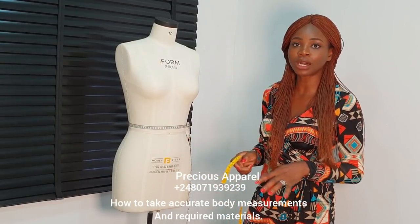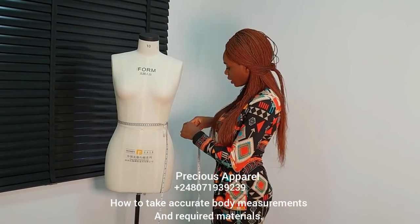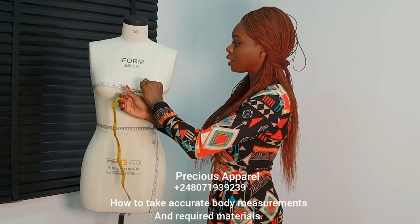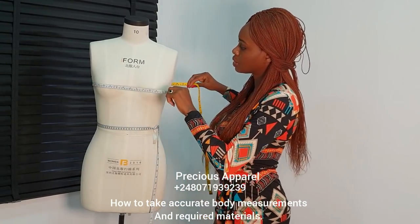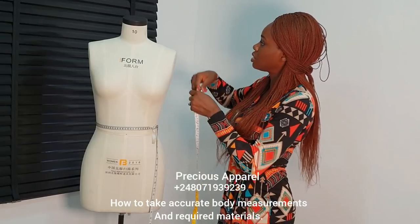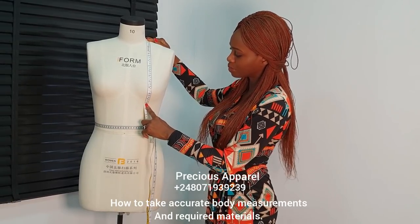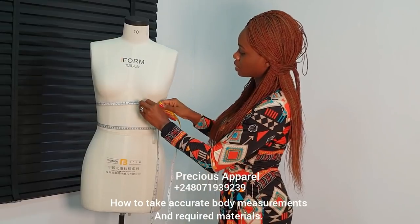Now I'm going to be showing you how to take the bust circumference measurements. To take your full bust circumference, you need your tape to go around the fullest part of your bust. The reason I explained the difference between our front and back lengths is that it's very important — that's the first thing we need to know. You make sure you take it round like this — can you see? Next, what we need is from our shoulder to the bust points. Make sure you take this measurement firmly.